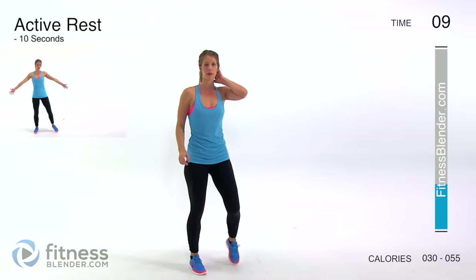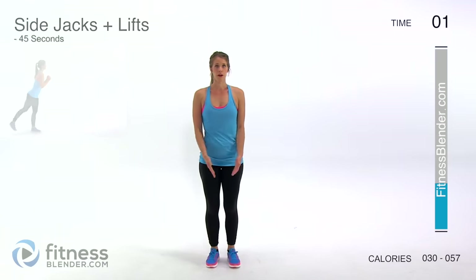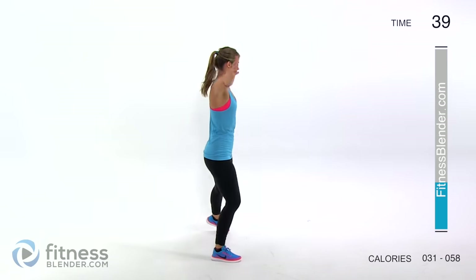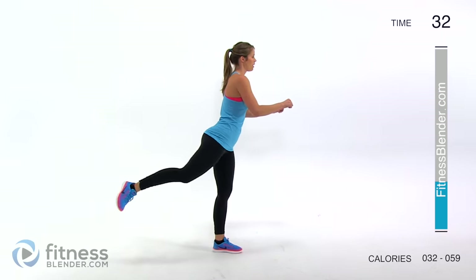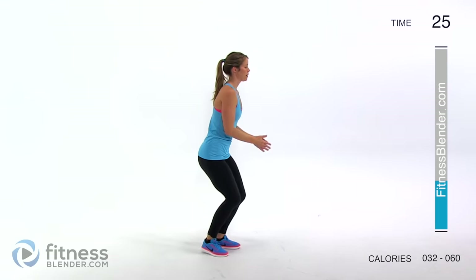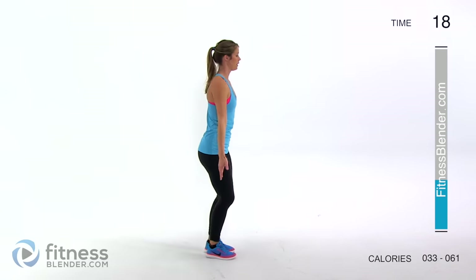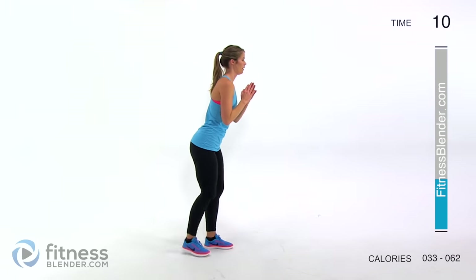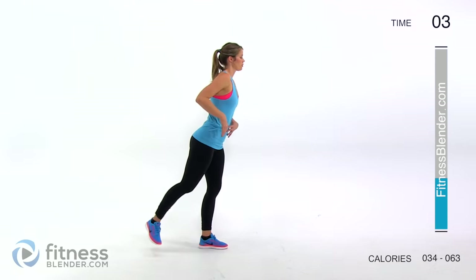Next up we have two side jacks plus a reverse lift — jumping jacks minus the jump. And then back and back, alternating leg lifts. If you need something to hold on to for balance, you can hold on here or tap the wall. If you want to make this harder, you can start to bend your knees more to make it a squat as you step out. Really squeeze those glutes as you lift that leg behind yourself — you'll feel that in your butt, thighs, and lower back. It'll be a small range of motion so just make sure you're squeezing.